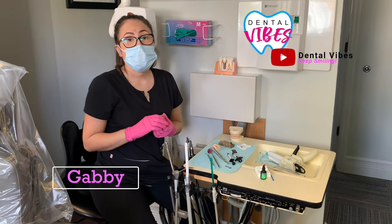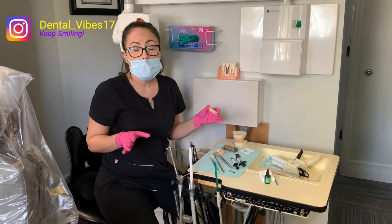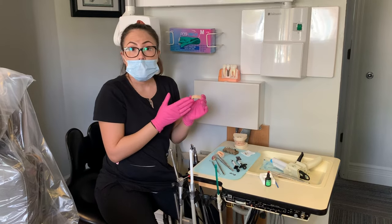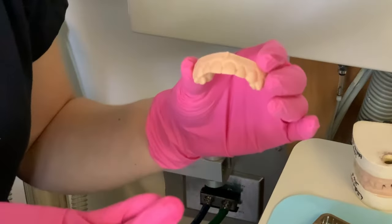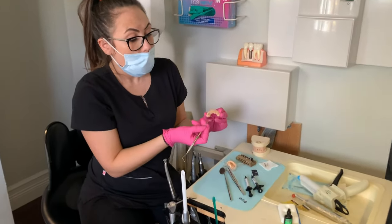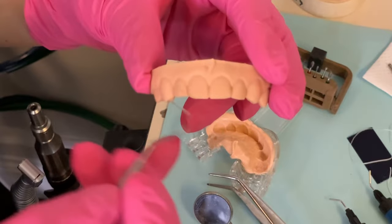The first thing you need to do for your temporary is take an impression of the teeth. For an anterior temporary, you want to make sure it is as perfect, natural, and beautiful as possible — obviously for your patient to walk out with a happy face and a beautiful smile. I have the model here showing what the patient looked like before. We were replacing a crown so her teeth did not look broken or too bad. It's not going to be the case with every patient. If you have a patient that came in with a chipped tooth broken in half, or sometimes patients have abfractions on the neck of the teeth — any irregularity like that — you want to make sure you correct it before you take your impression.